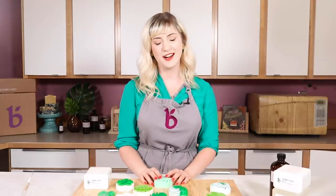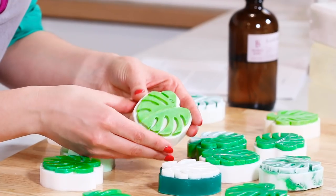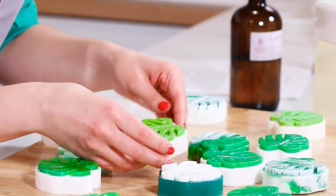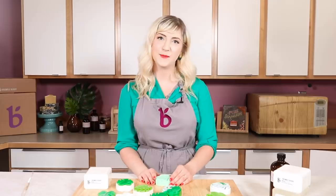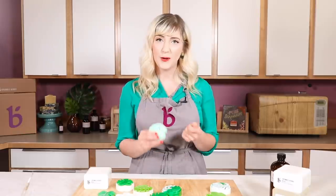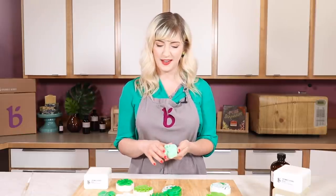Hi everyone, my name is Amanda and I am the creative director here at Brambleberry, and today I'm going to show you how to make these really cute and really pretty easy Monstera leaf melt and pour soaps. As the creative director here at Brambleberry, it is my job to come up with projects, test them, recipes, tutorials, kits, and new products. We have been working really hard on this new Monstera soap mold and we are so excited to see what you guys make with it.